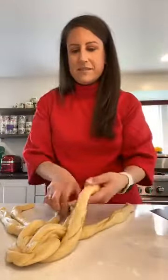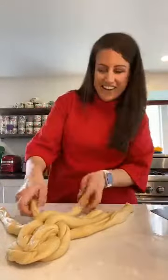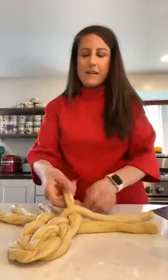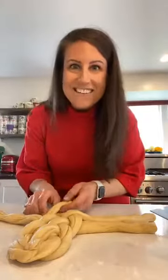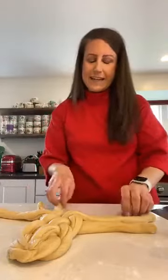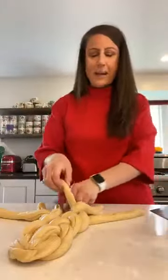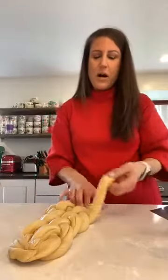So you go over, under, over, under, over. This always reminds me of a lattice pie crust — if you've ever done that, it's very similar. Here's the thing: it doesn't matter what it looks like, it's going to taste delicious. Don't worry about having perfect braiding skills. You could twist the pieces together or put it into all different shapes — it will be good regardless of how it looks.